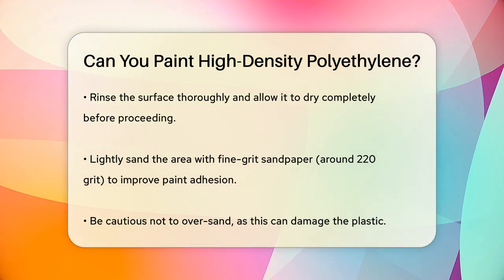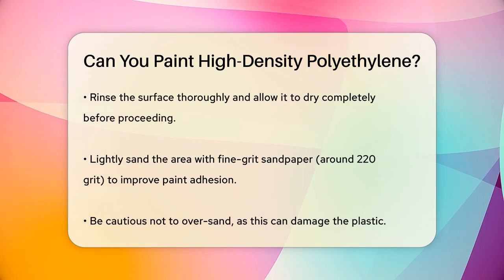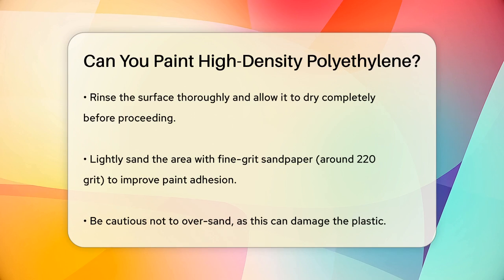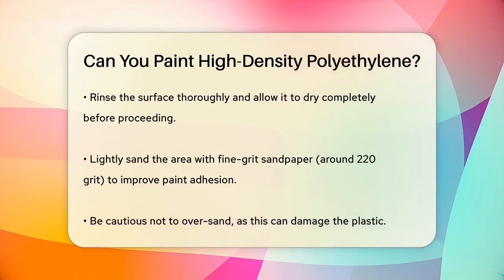Next, lightly sand the area you plan to paint using fine-grit sandpaper, around 220 grit. This step is important because it creates a rougher surface that helps the paint adhere better. Just be careful not to over-sand, as this can damage the plastic.